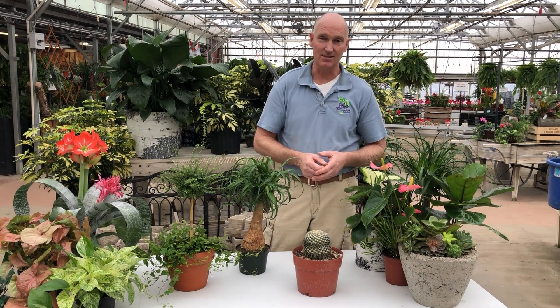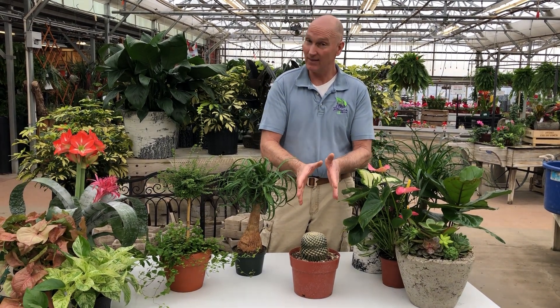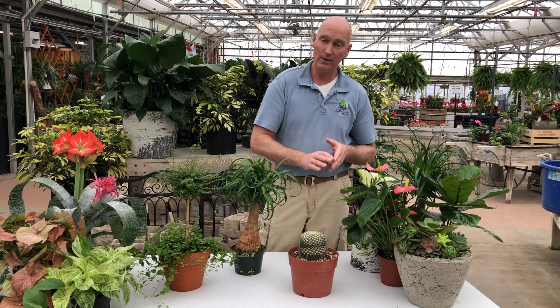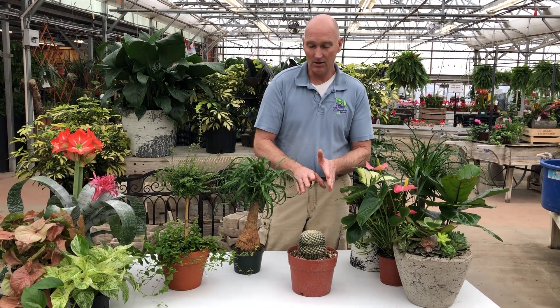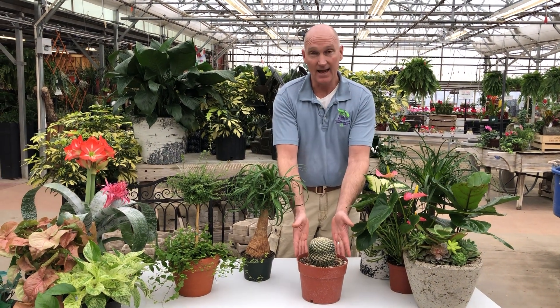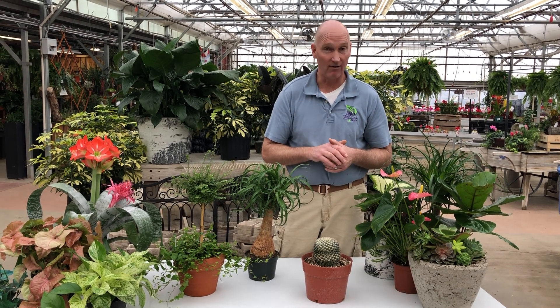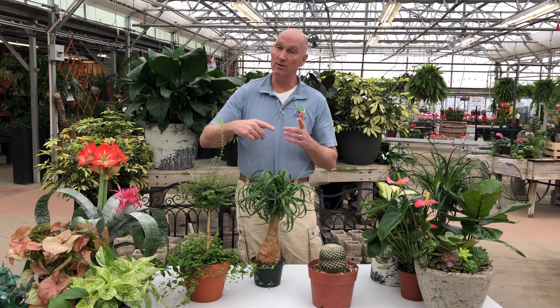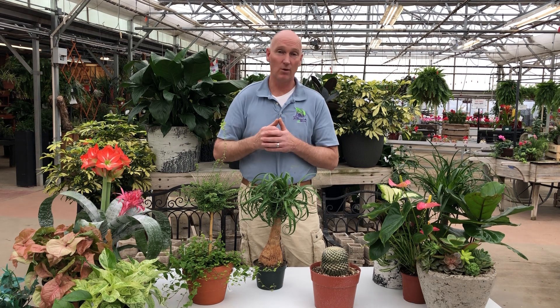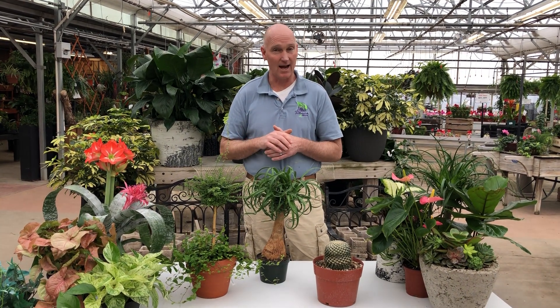Lastly, I have a cactus, and of course we all know cactus can tolerate very dry conditions — they actually need to dry out. The rule we use for cactus is to skip one week for every inch of pot. This is an eight-inch pot, so we can water that plant once every six to eight weeks and that'll be just fine. Of course, when the days get longer and the sun comes out more in spring and summer, plants will dry out more quickly, so you want to adjust to the time of year.